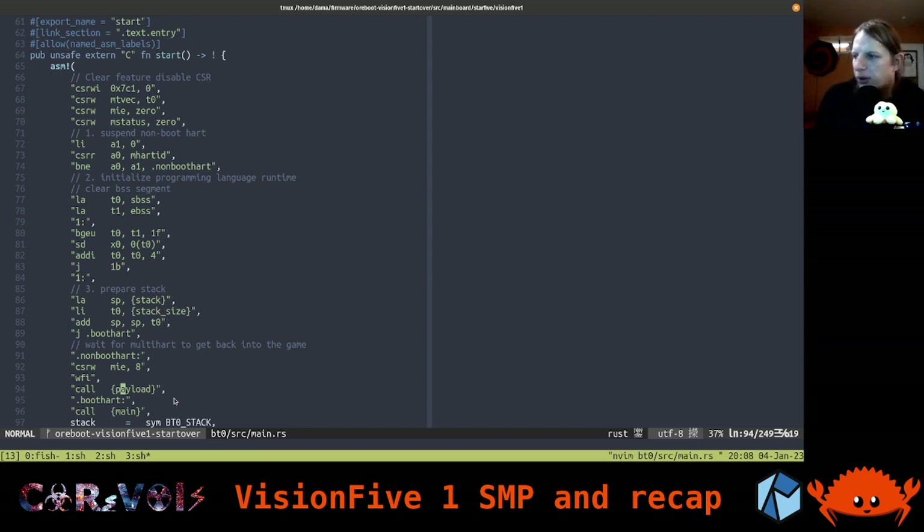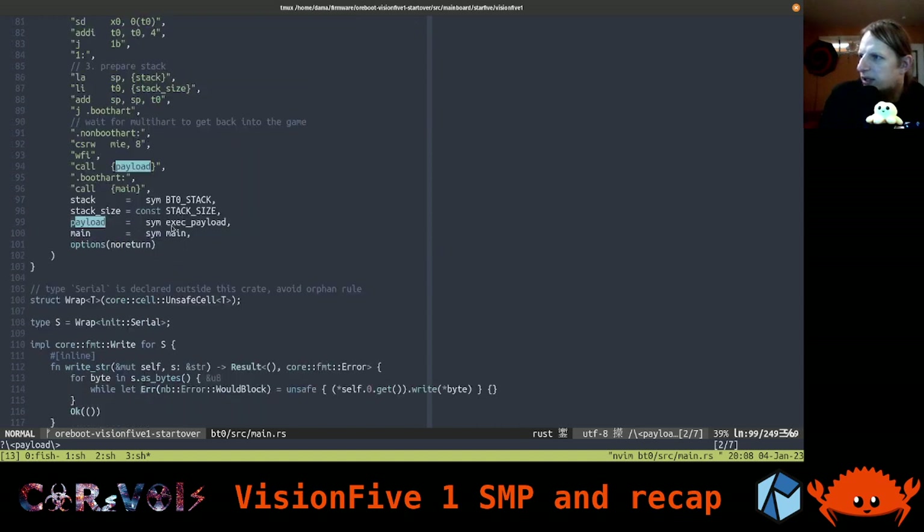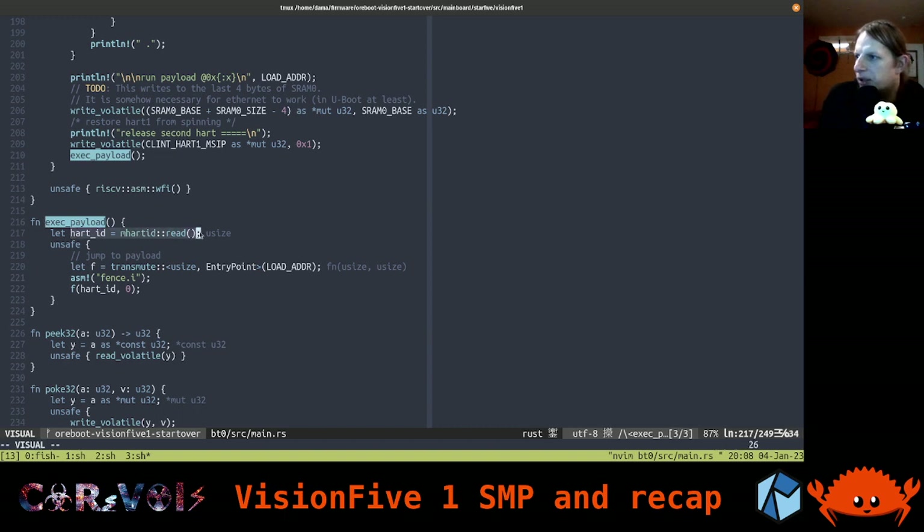Let's jump to that function. The exec payload reads the hart ID again, and then we just call the next blob we continue with. We pass on the hart ID as the first argument, the second argument is currently just zero. Technically we don't even need to pass the hart ID because UBoot — or actually technically it's OpenSBI which is the next step — would also be able to read the hart ID since it's still running in M mode.